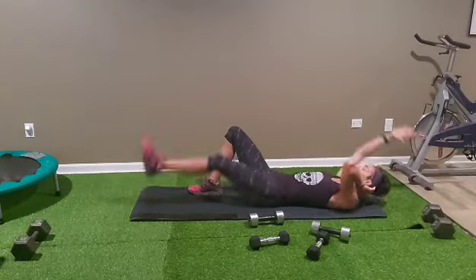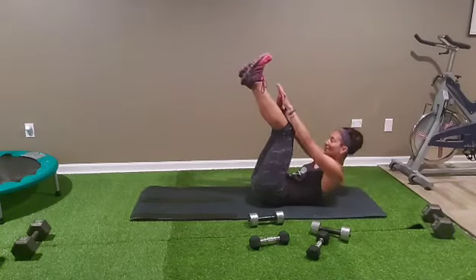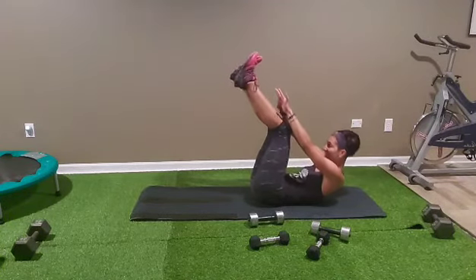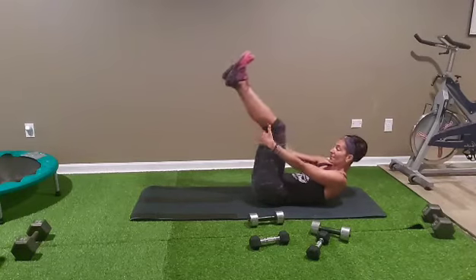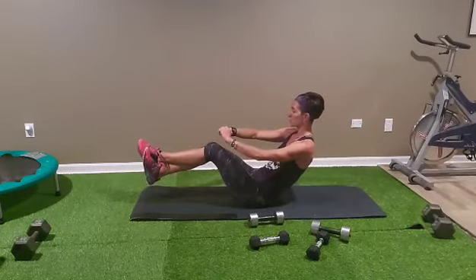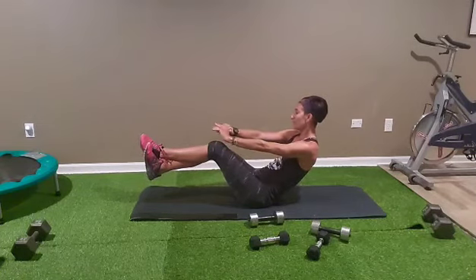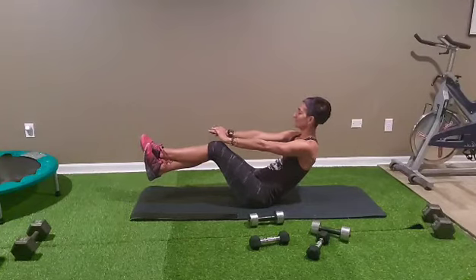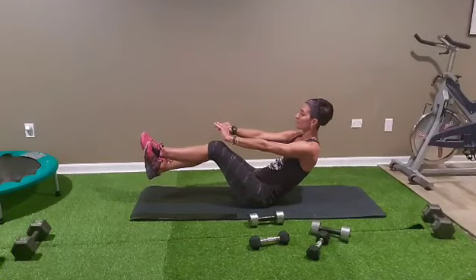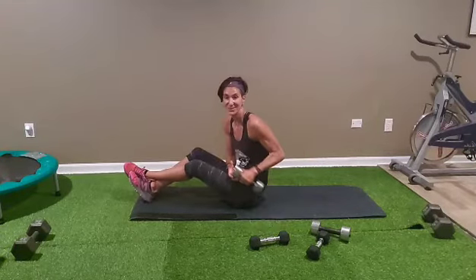Ten — touch toes, ready and one, let's go: one, two, three, four, five, six, seven, eight, nine, ten. Come up as spoon on both sides — 15 seconds. Breathe, ten seconds. Five, four, three, two — last round and we're done, push it through!